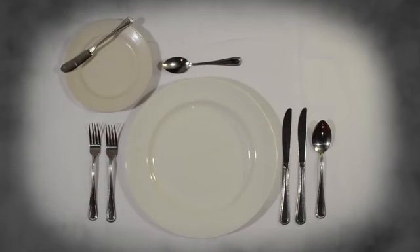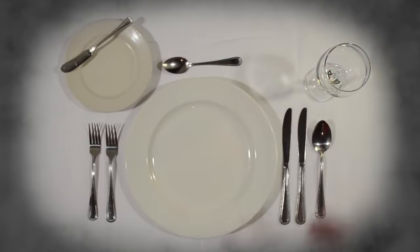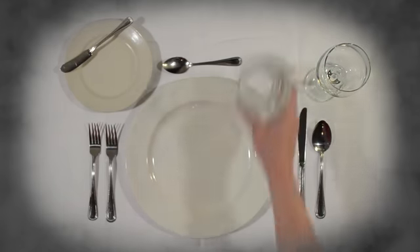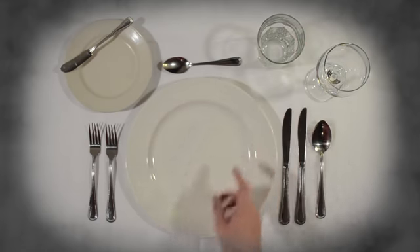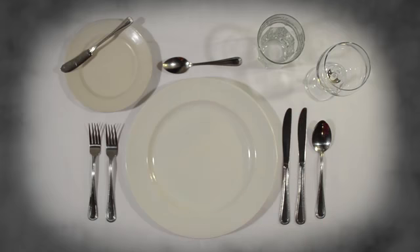There's only one spot left, and that's for the drinks. Set the wine glass to the upper right, and then place the water glass to the left of it at an angle. If you can never remember which goes where, think water, wine — W-A, W-I — they go left to right in alphabetical order.